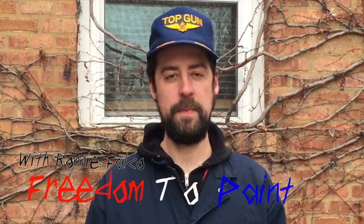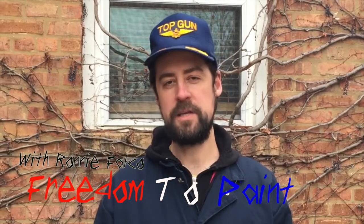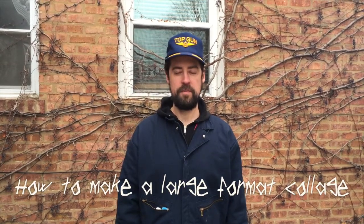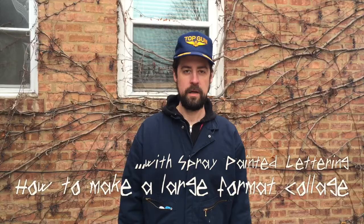Hey everybody and welcome back to Freedom to Paint with me Ronnie Falco. I'm not actually gonna paint today — well, maybe a little, maybe some spray paint — but this is more gonna be about collage: how to make a very large collage with spray-painted lettering. Alright, let's get started.